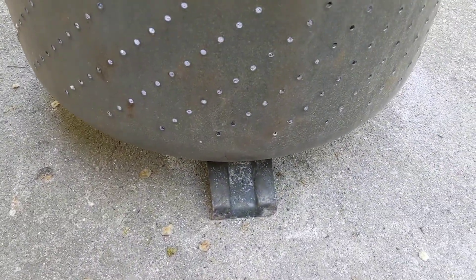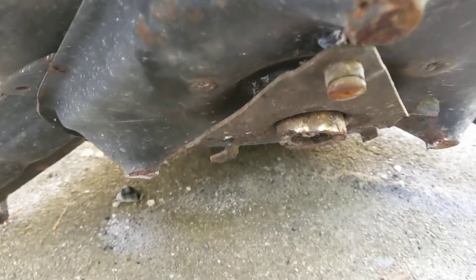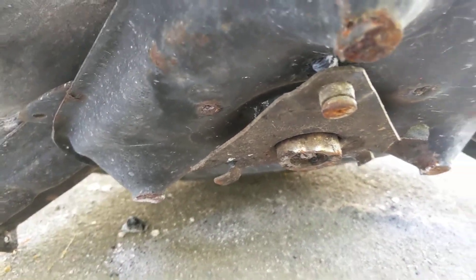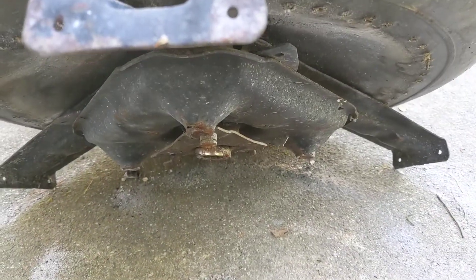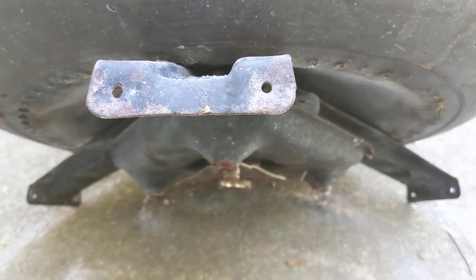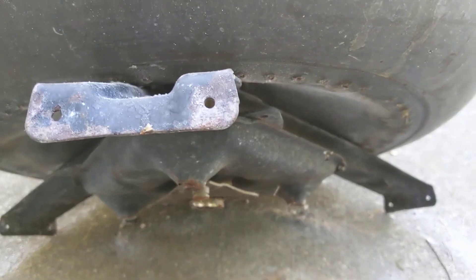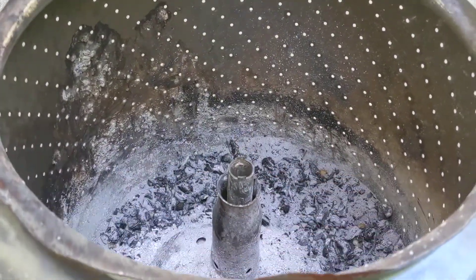It had these three little legs attached — you can see right where that base is right there — and it stood nicely, but it wasn't very stable. We actually started using it with those legs on and it was fine, but it would tip pretty easily, so it wasn't super safe.